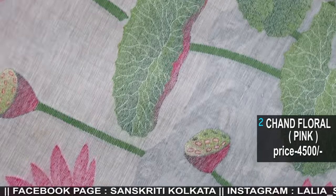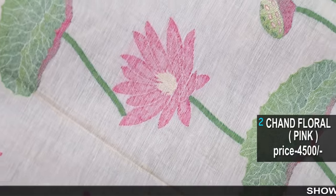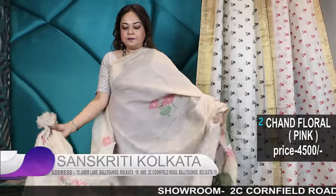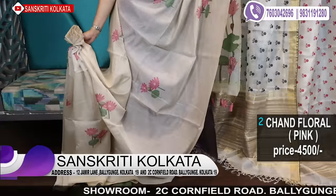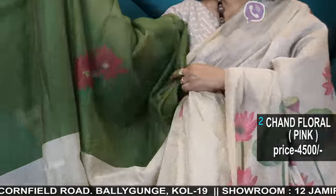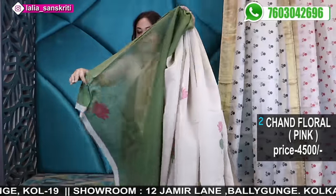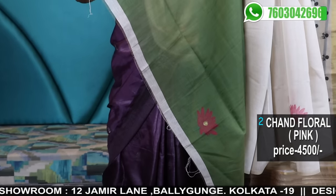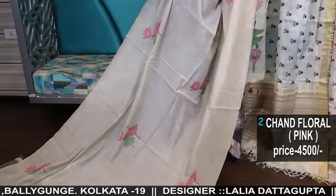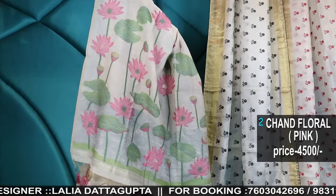I try my best to be as specific and as detailed as possible. Here is the other color — prices are mentioned in the video. The color is a tassette type, light beige, and this too has a blouse piece. The boota will come in the back and the flower will come in the sleeves. The contrast blouse looks beautiful. The sleeve will have the flower and the flower with the leaf will come in the back. And this is the pallu for you once again.